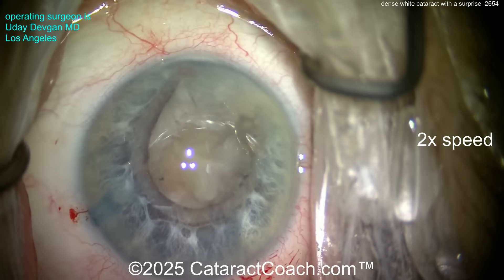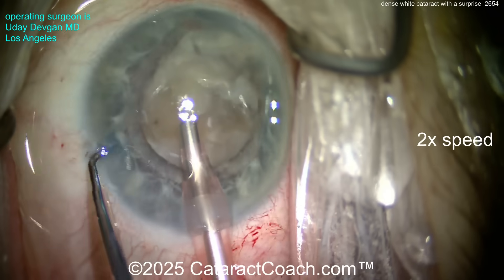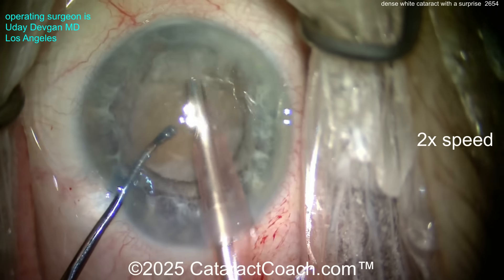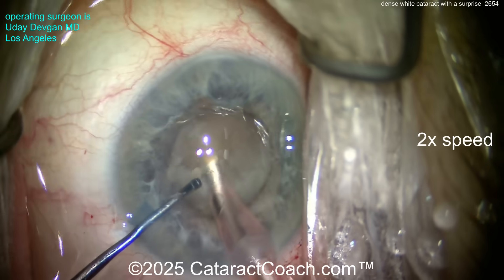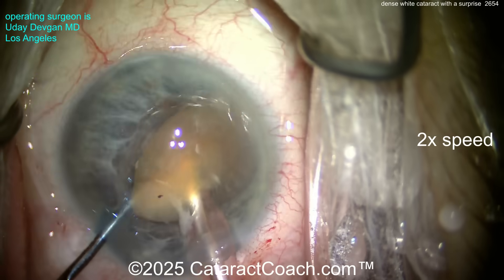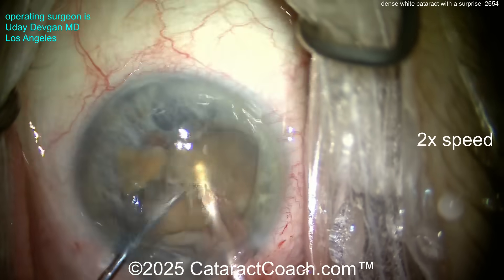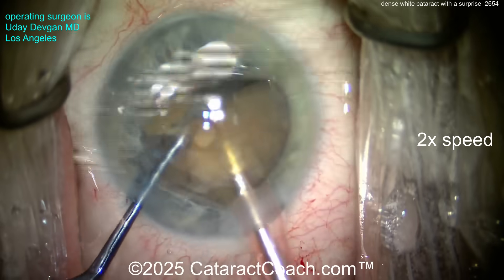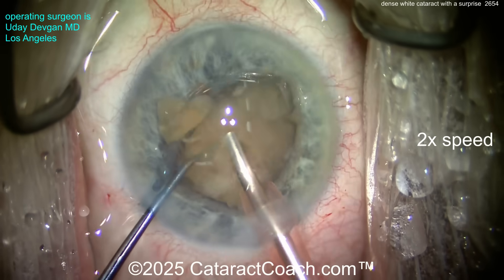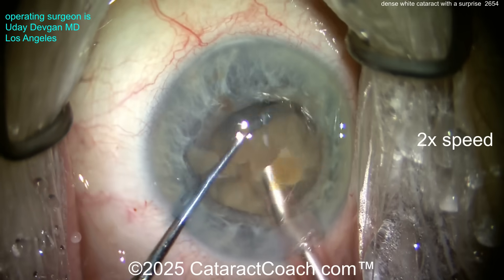I don't want to deal with a small pupil — patient is on Flomax, small pupil, and there's maybe some iris prolapse coming up. It's going to be tough. Plus the patient has a very deep orbit — very thin with very little orbital fat, so these eyes are really sunken in. We're operating super deep here. Now we're going to buzz into this cataract and break it up into smaller pieces.